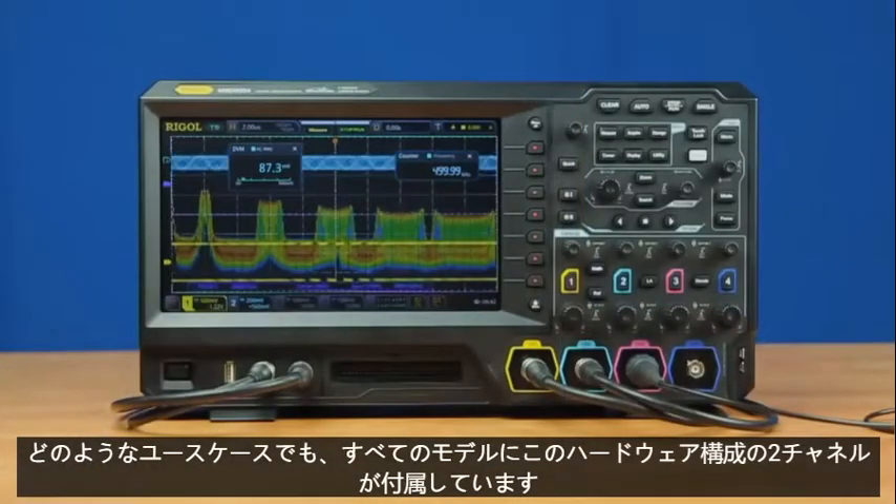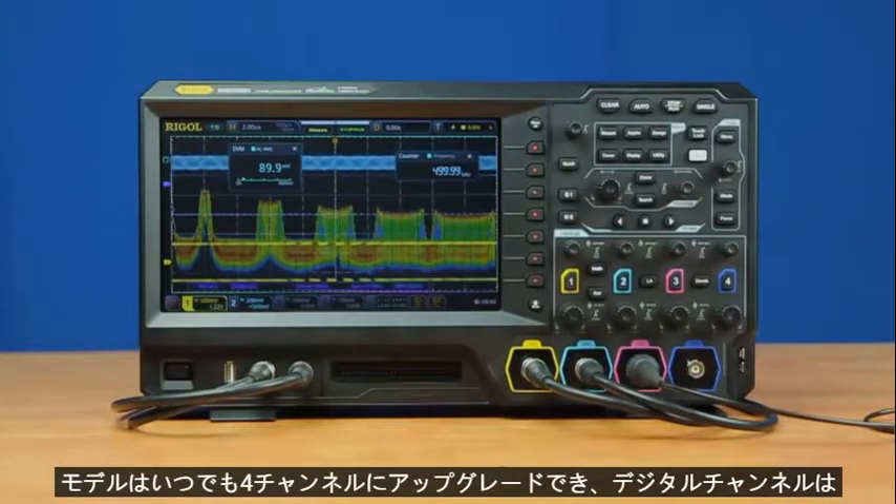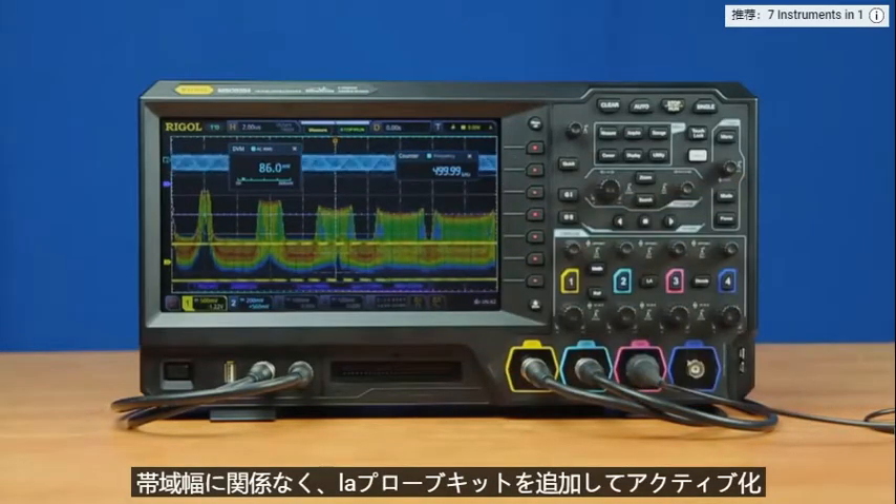All models come with this hardware configuration. Two-channel models can be upgraded to four channels at any time, and digital channels can be activated with the addition of the LA Probe Kit.